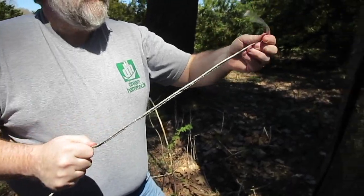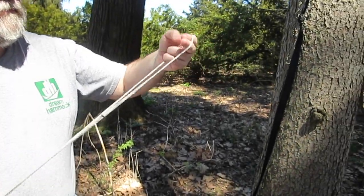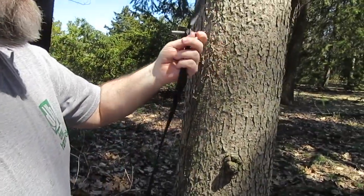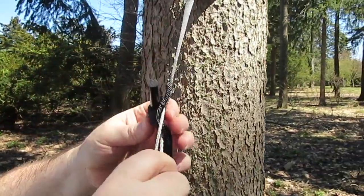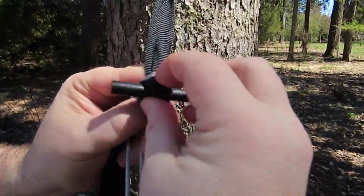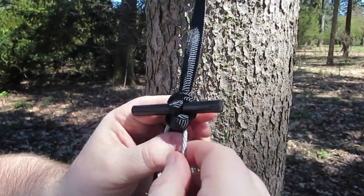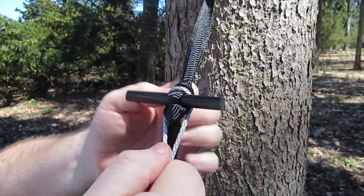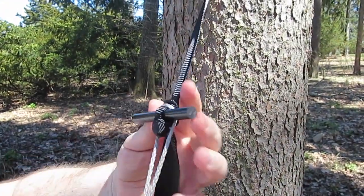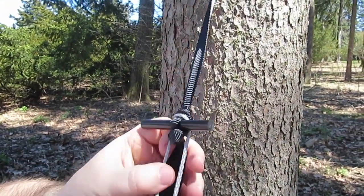Now I've got my Whoopie Sling. I want to hang the Whoopie Sling over the toggle, and I want to make sure that I'm hanging on the knot, not on the toggle. If the Whoopie Sling is down on the toggle, that's a good way to snap the toggle and you'll hit the ground.